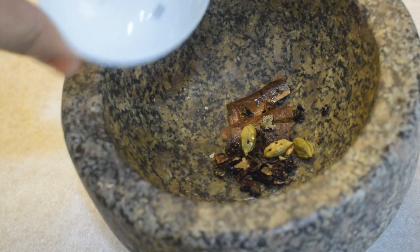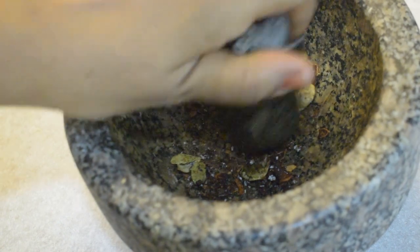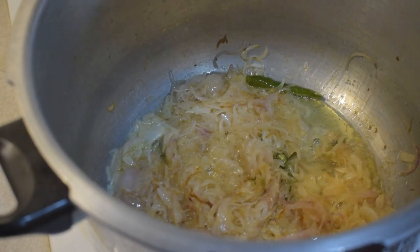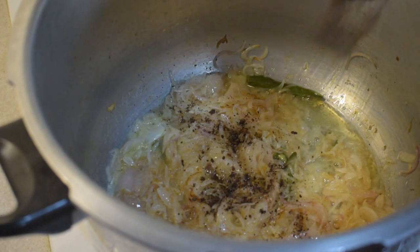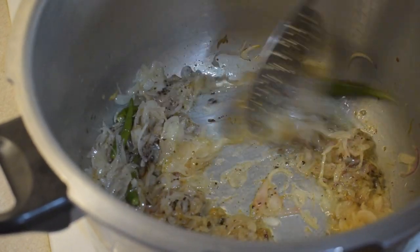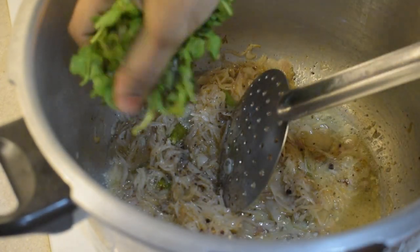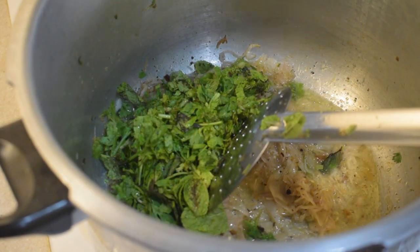Put the masala in a jar. Make sure that the masala is equal. We already put the masala in a jar — make sure that the masala is fresh.